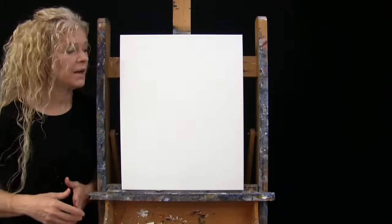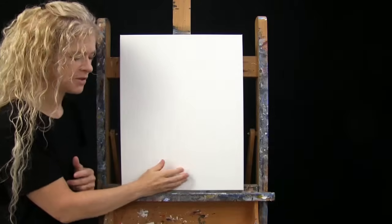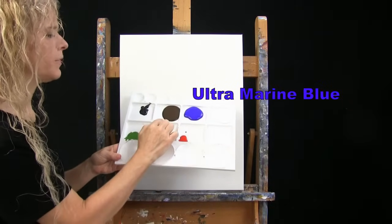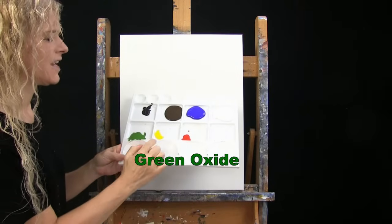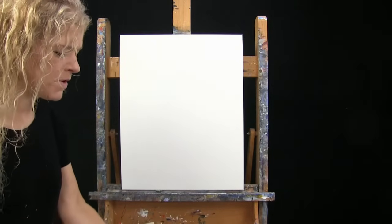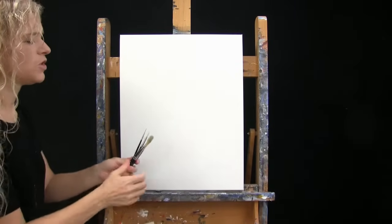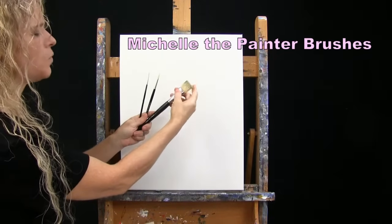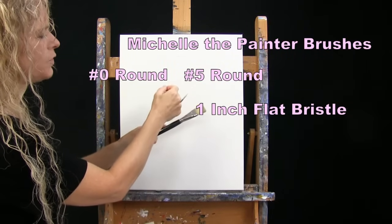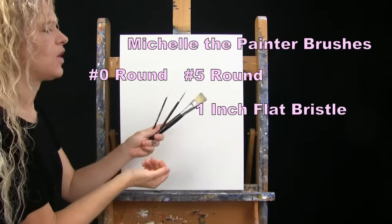For my materials today, I'm using a stretched and primed 16 by 20 inch canvas. My acrylic paint colors are titanium white, ultramarine blue, burnt umber (which I call brown), mars black, green oxide, chrome yellow, and chrome orange. For tools, I have a white piece of chalk for drawing and three brushes from my personal brush line — a one-inch wide flat bristle brush, a number five round synthetic brush, and a number zero round synthetic brush.